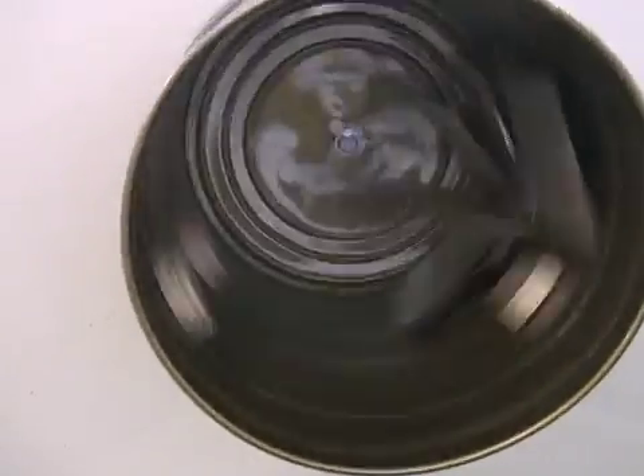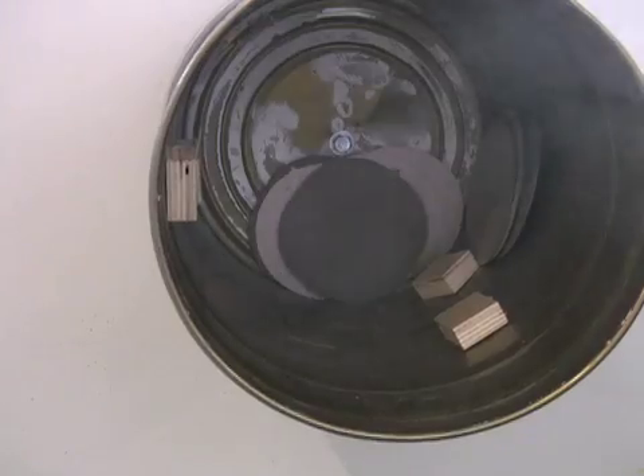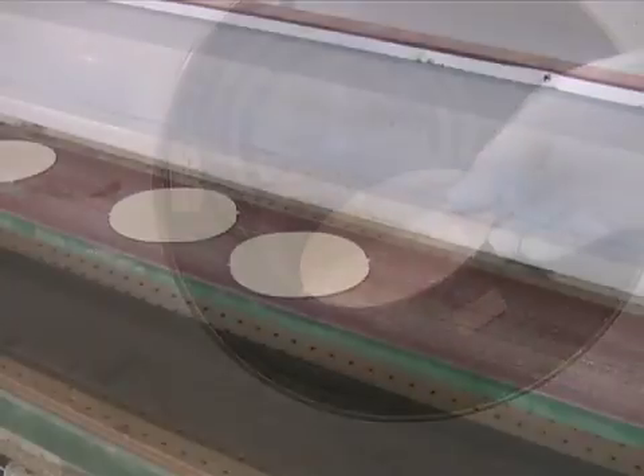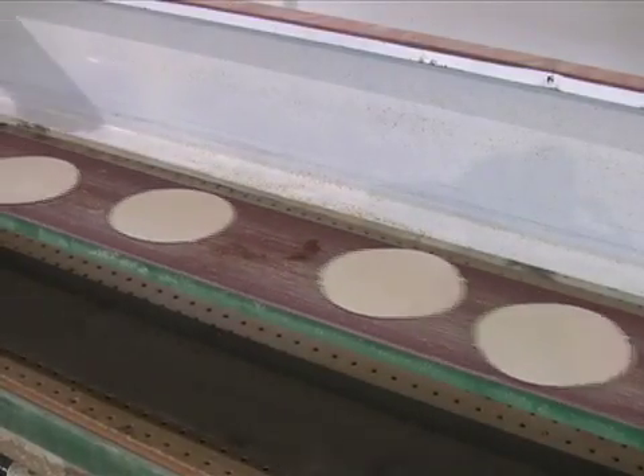This transforms the square discs into circular discs. A cooling liquid is used to keep the discs from overheating, which would cause warping. After about two hours, an inspector inspects the discs. The discs then go onto an assembly line.